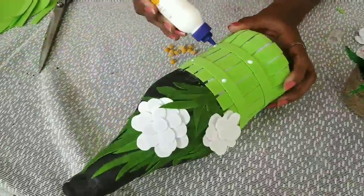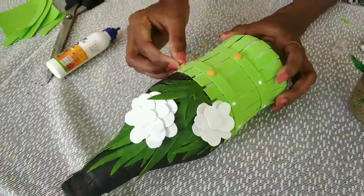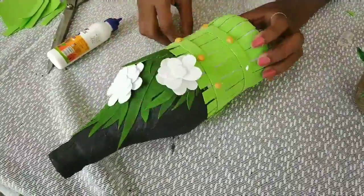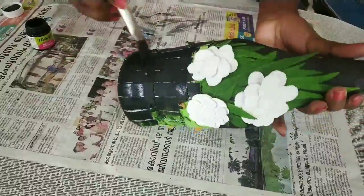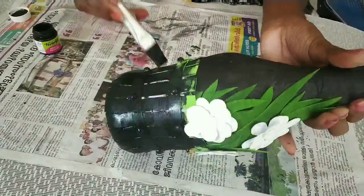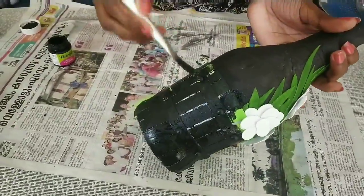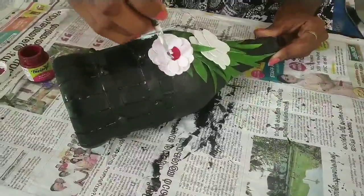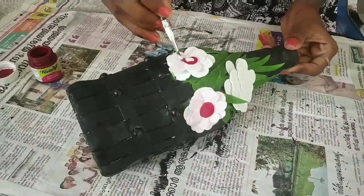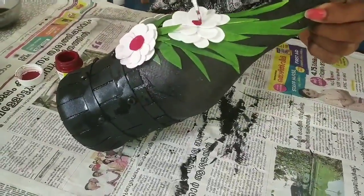Let's add a little bit of foam sheet on the top of the form sheet. Let's dry the foam sheet. I will apply color. I will paint a little bit of maroon color in the center of the flower.